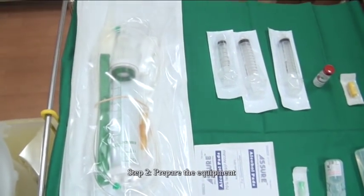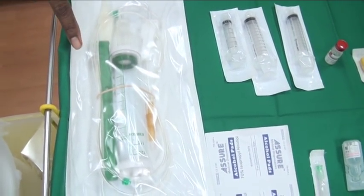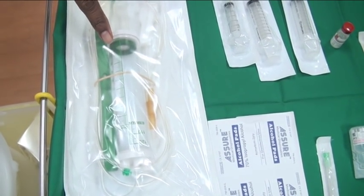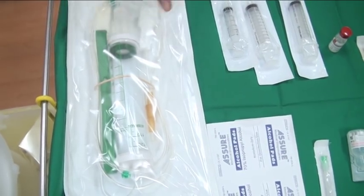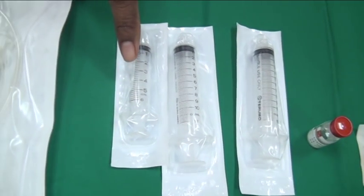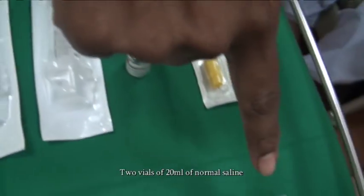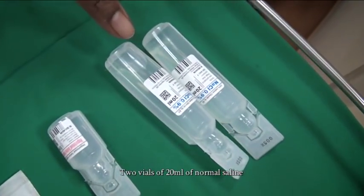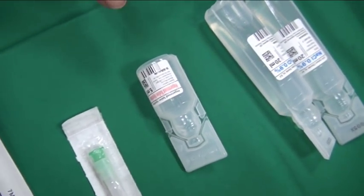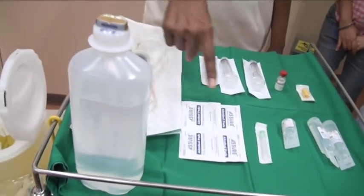Step 2: Prepare the equipment. For this you will need 1 burette, two 10ml syringes, 1 five ml syringe, 2 vials of 20ml of normal saline, 1 vial of 5ml of heparinized saline, 1 pint of normal saline, and 1 needle.